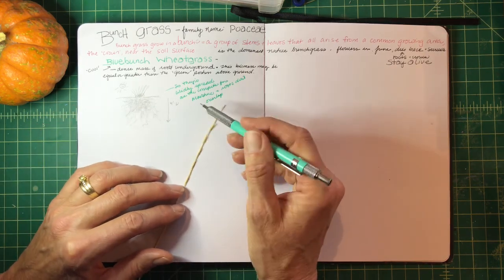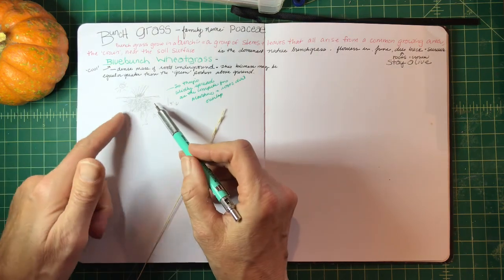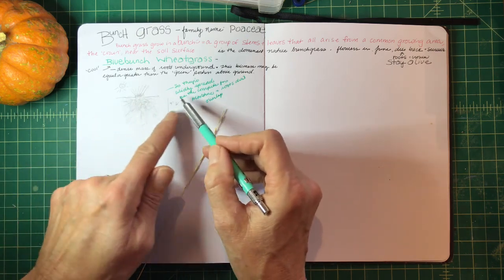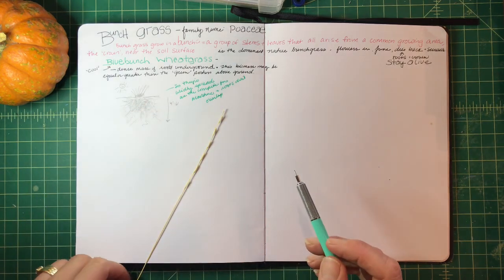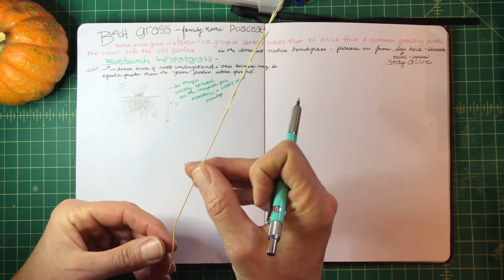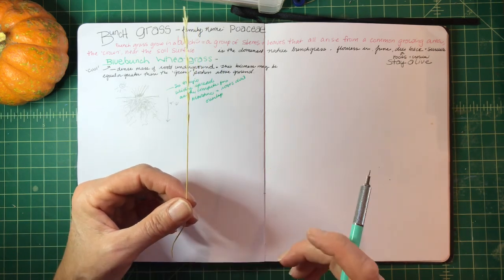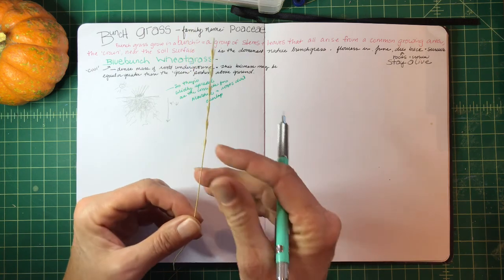I also found it interesting that this plant will spread about six feet wide, and the neighboring plant's root balls don't mix — the next one will be over here, and so on. Here's my stalk — it won't be that challenging to draw. I'm going to go ahead and draw from my photograph as well as this stalk right here.